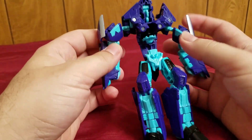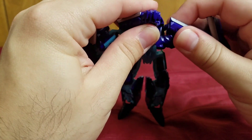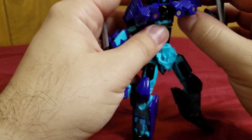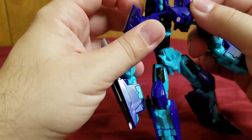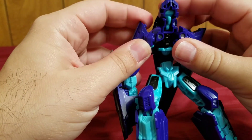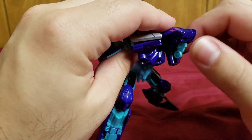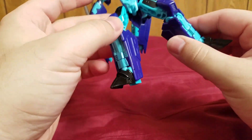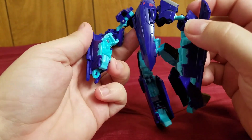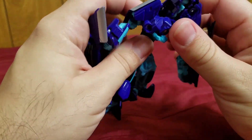Rotate forward. For this part, you bring that apart, bring that apart, rotate, and bring it down. One thing I forgot to mention — the bomber mode does have landing gear. Right here on this bit, you have the molded-in landing gear. So he does have landing gear — I honestly just completely forgot about it.